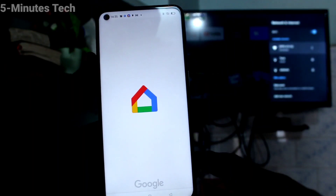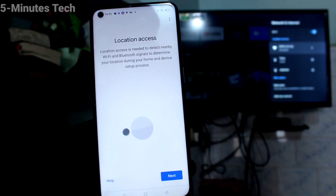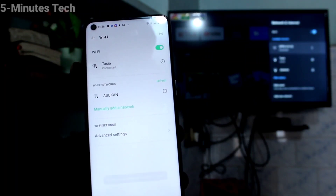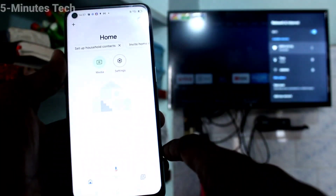After installing, open this app and click Get Started, click OK, click Next, give all permissions, and click Activate. Turn on Wi-Fi and immediately go to the home screen and open the same app, Google Home.